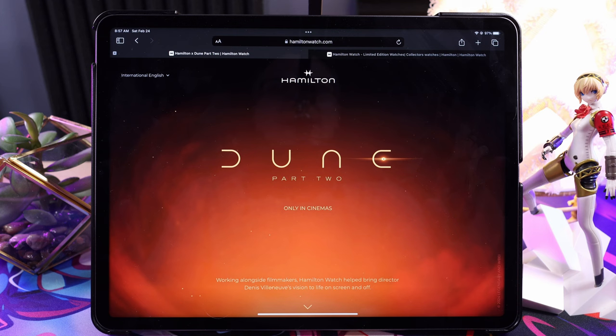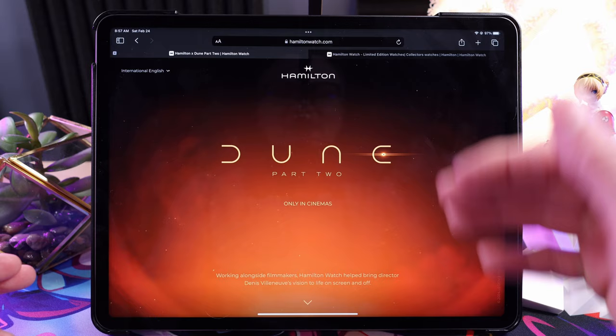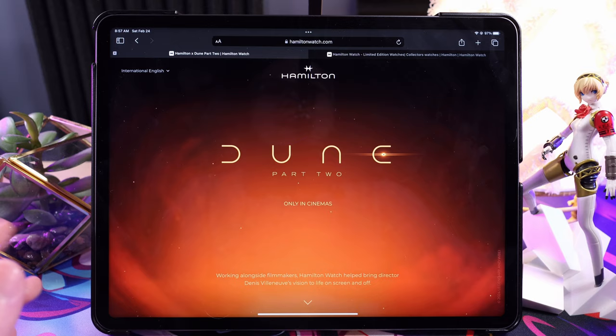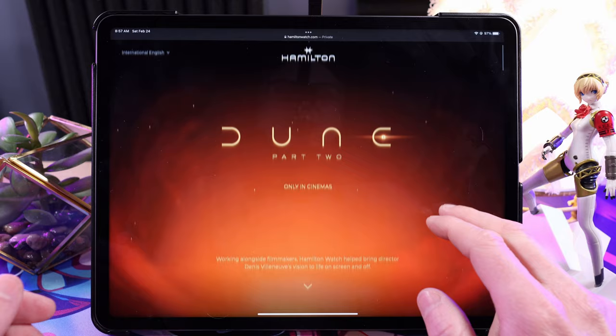I did have high expectations but I was really blown away. And now I find out Part Two's coming out — there's a trailer dropping right around the time I saw the first one, so great timing for me. The next day I went to check out some Hamilton watches to see what's new.